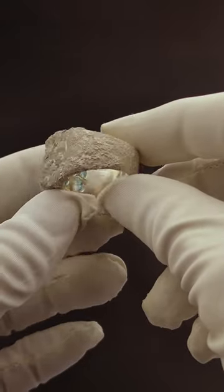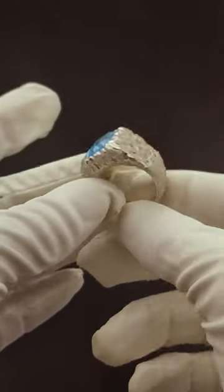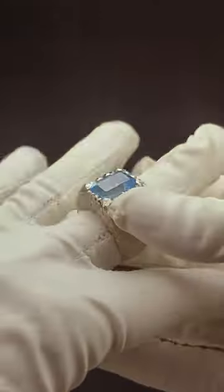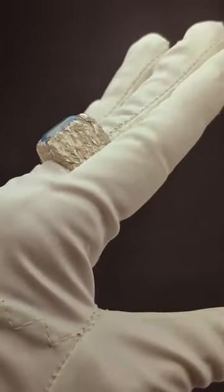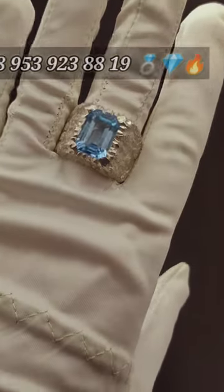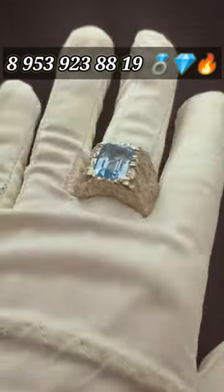In the process of work, the master needed to create a volumetric texture of ice that looked natural — almost like in real nature. Our master successfully did it. The shank of the ring looks perfect.